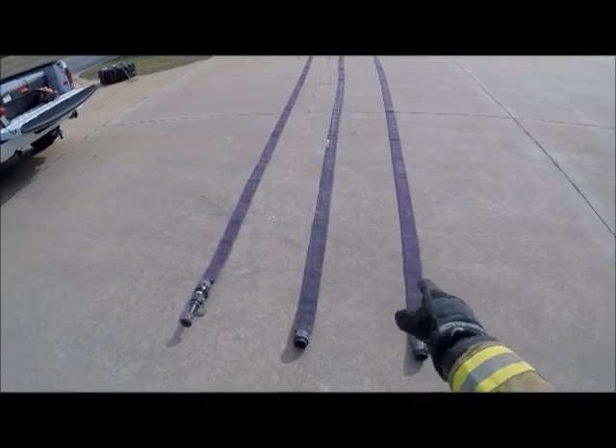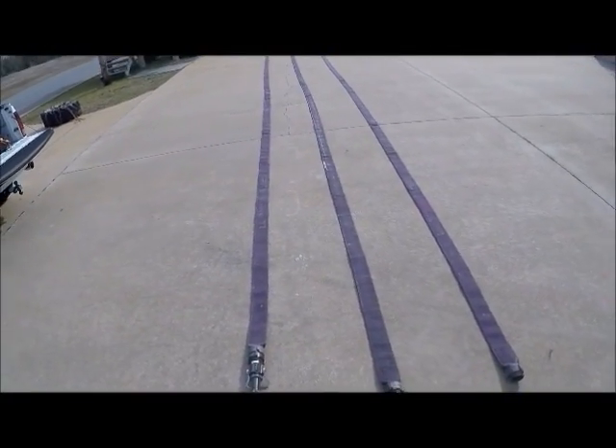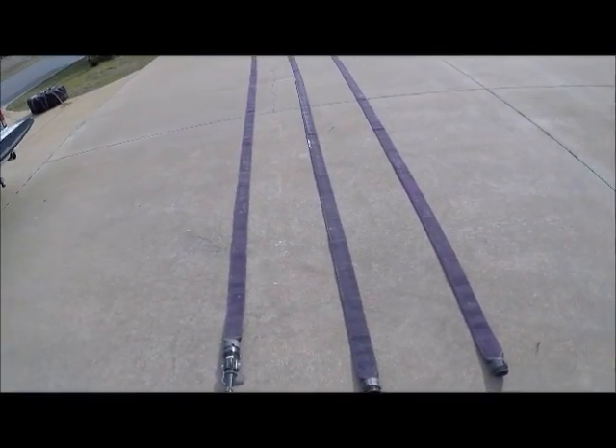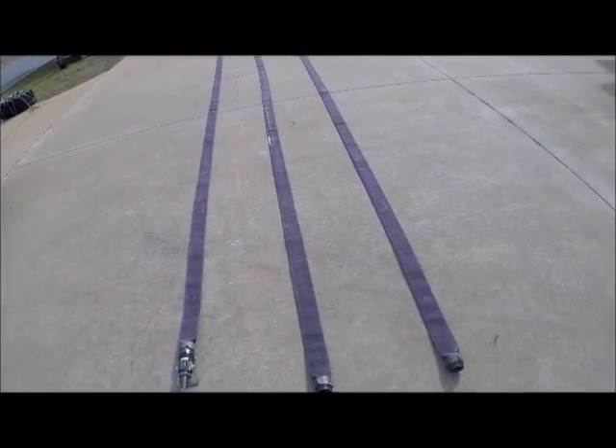As you can see here we have all three sections of our two and a half inch 50-foot high-rise hose, and if you'll notice they're all lined up straight together. This will help us later on when we're trying to get them identical, which will help the operation stay smooth.